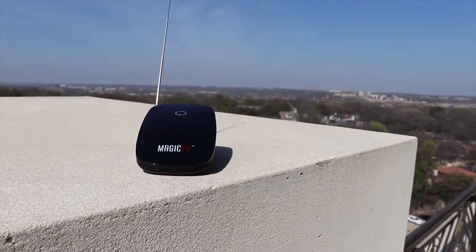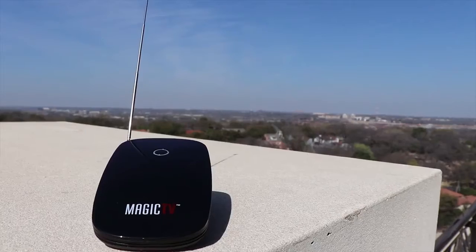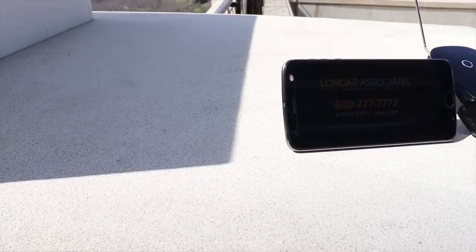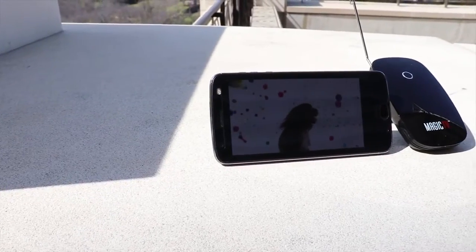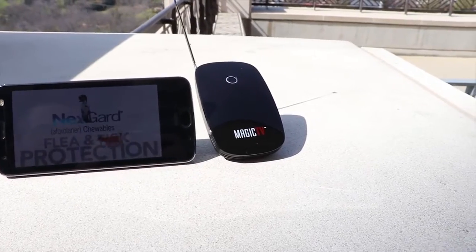The external antenna is magnetic and can be attached to metal devices to further increase signal strength. Signal strength will vary — I tried at my house and couldn't find any channels either inside or outside, but I live about 40 miles away from the over-the-air source. At my office, much closer to the source, I found one channel inside with the internal antenna and a whopping 28 channels with the external antenna. Just because you find channels doesn't mean they will all work — several showed the signal strength was too weak.